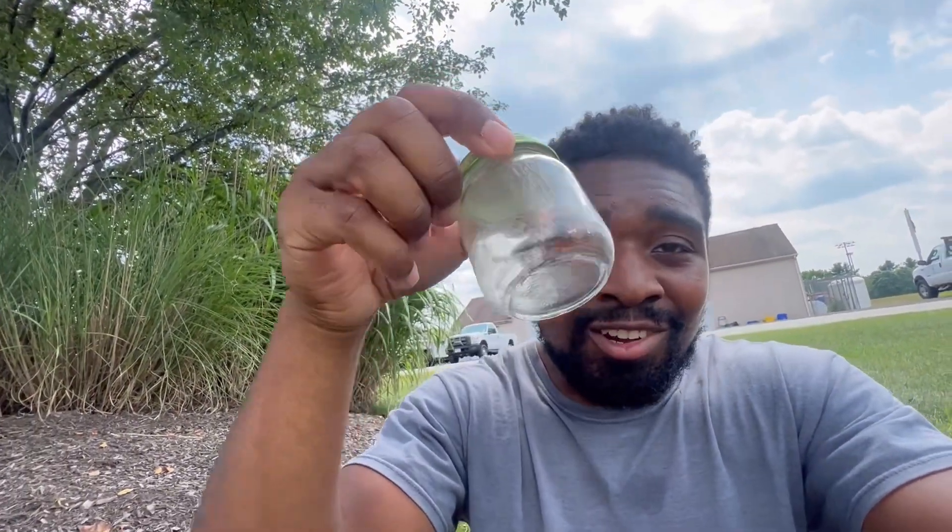Right now I'm sitting under a tree taking in some shade because it is super hot out here — it's like 90-something degrees. I don't know if you can see the sweat on my face, but I'm just trying to cool down. Without further ado, let's get right into the video.